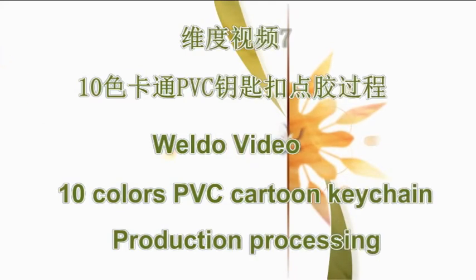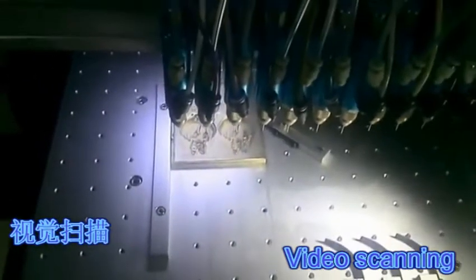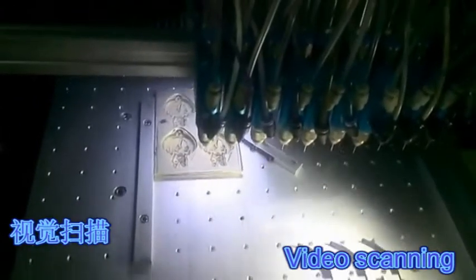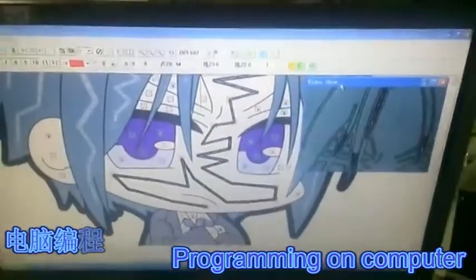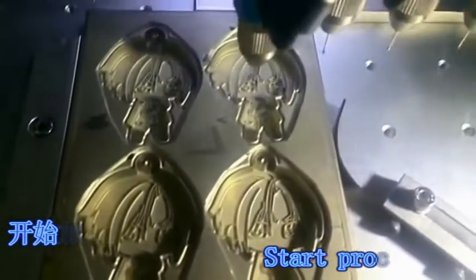Welcome to Video Summit. 10 Colors, BBC, Cartoon TV Chain Production Processing, Video Scanning, Programming on Computer, Star Processing.